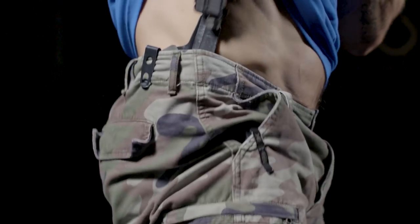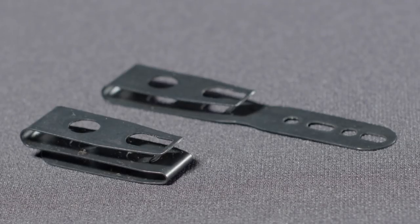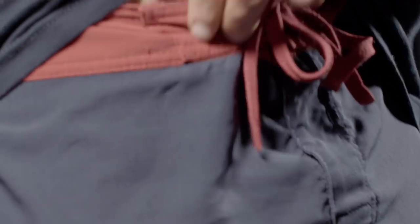We named it the Zero Clip because of its thin and low profile design. We have two versions — the holster clip and the sheath clip — both of which are fully concealable, from business professional to board shorts.